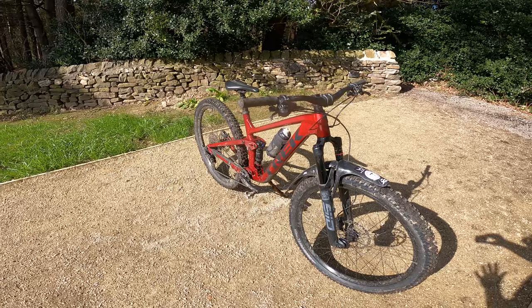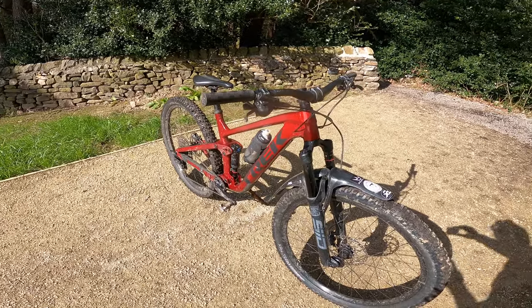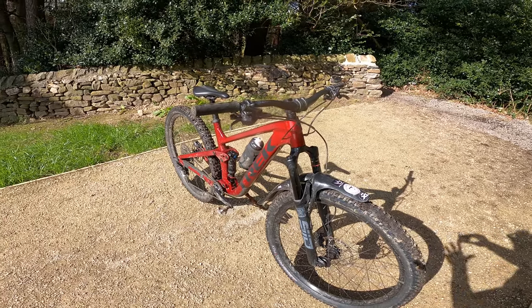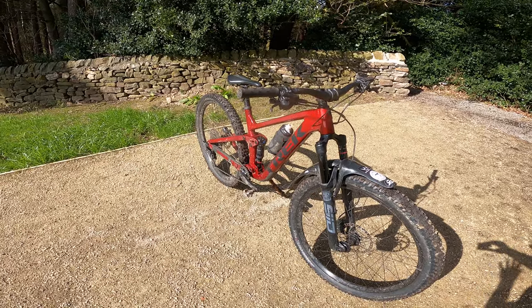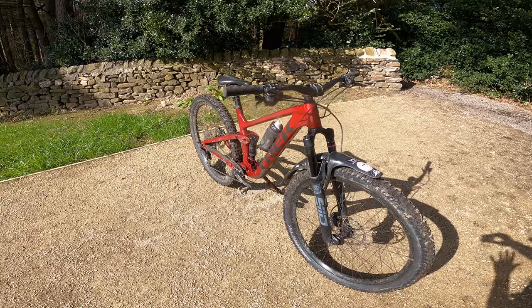The Top Fuel 8 is the top alloy bike in the Trek Top Fuel range. There is a 5 and a 7 — don't know what the 6 did to offend them — but the range starts at £2,700, this bike is £3,850, and then the carbon bike range starts with a 9.7 at £4,700.